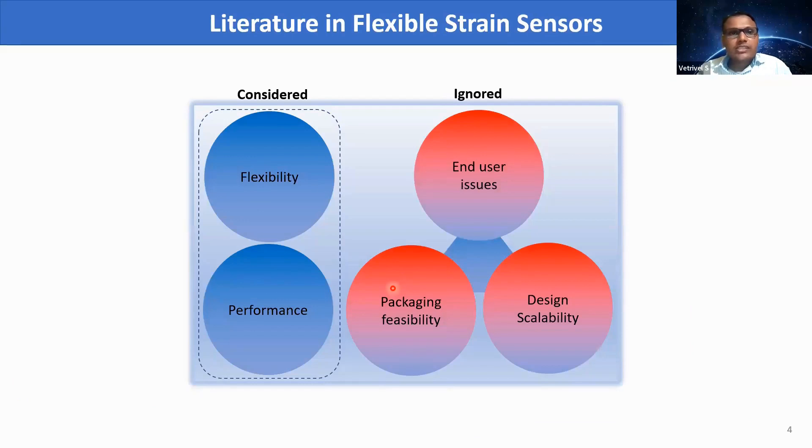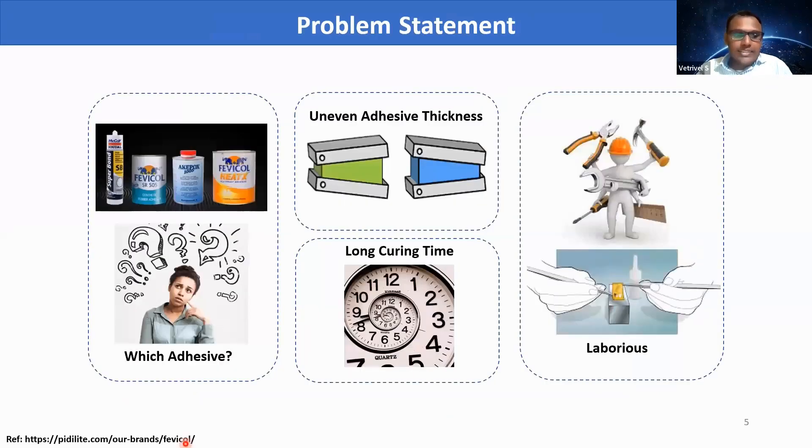In the literature of flexible strain sensors, most researchers are concentrated on flexibility and performance, whereas end-user issues, packaging feasibility, and design scalability are ignored. For example, in the installation phase, the end user faces issues such as what kind of adhesive to use to stick the sensor on the substrate, and the end user doesn't have control over the adhesive coating. There is a high chance for uneven adhesive thickness between the sensor and the substrate, and some adhesives take long curing time, making the overall installation process highly laborious.